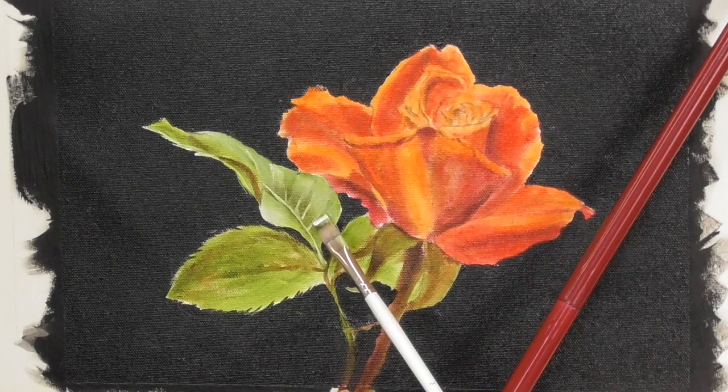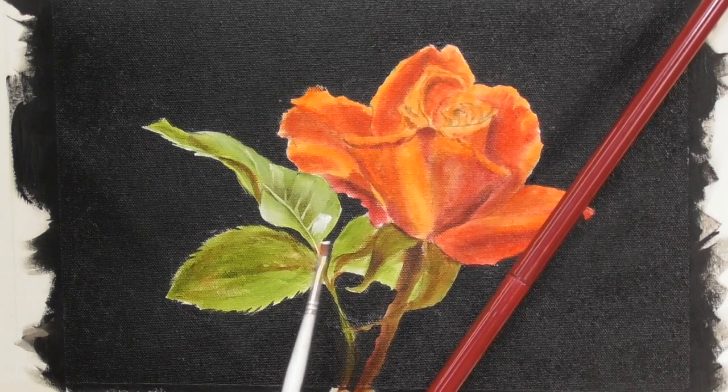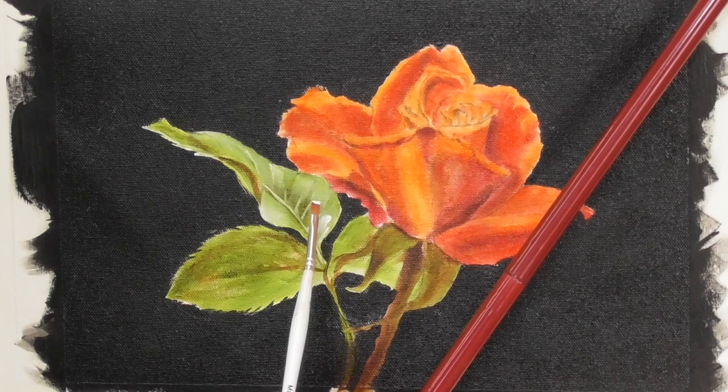Now here you'll see me putting on some very thick titanium white. I'm using the brush quite flat, almost with an overhand grip, and placing that thick titanium white on there — this will give the illusion that the leaf is shining.